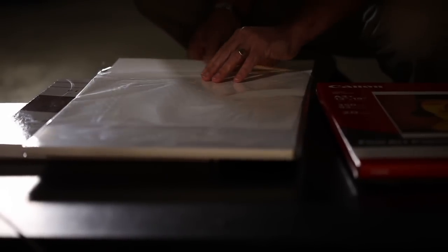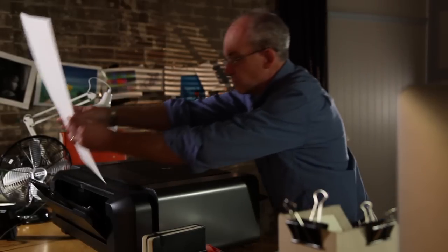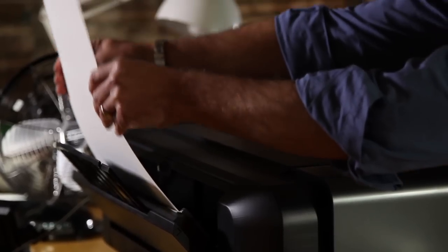Museum etching is a heavy art paper made by the famous Hahnemühle paper mill. It has a lovely texture, and at 350 GSM it's almost double the heft of most papers and could be more accurately called a thin card rather than a thick paper.